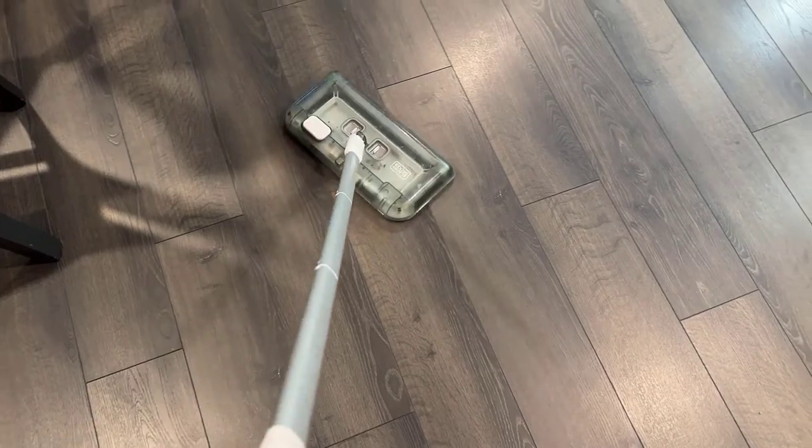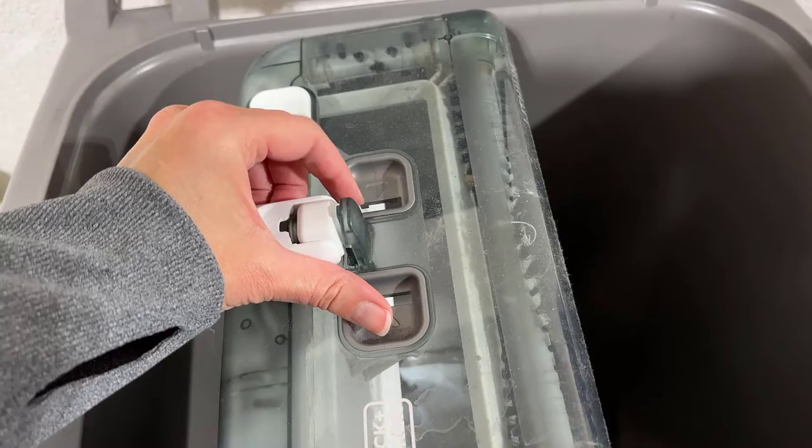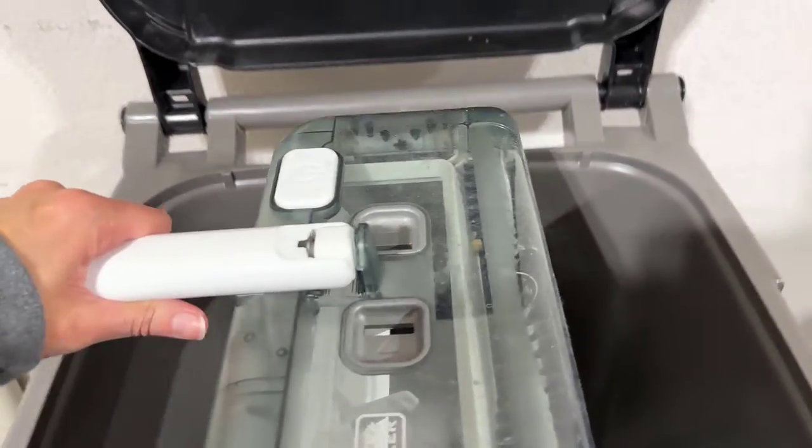It's very flexible and easy to move around. And in order to empty this, all you have to do is squeeze this together, and then all the stuff comes right out.